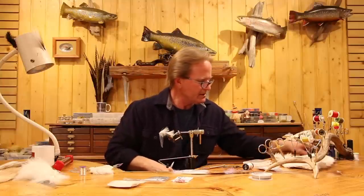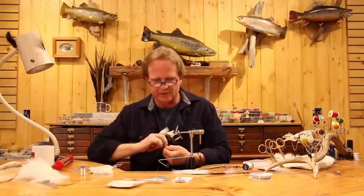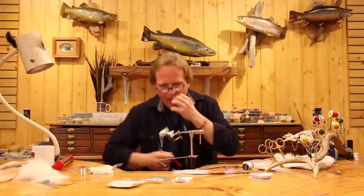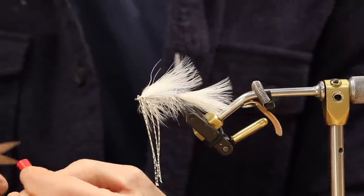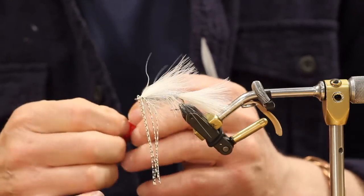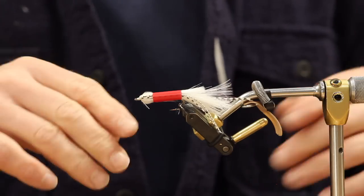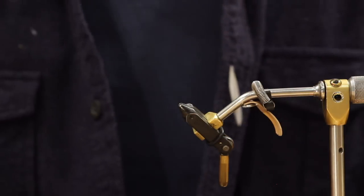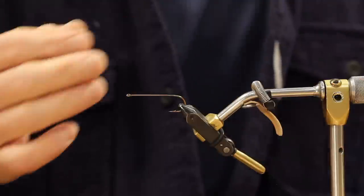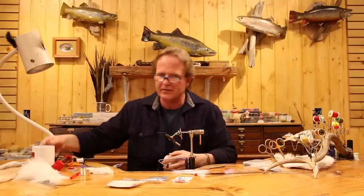Here's the straw trick — everybody who's watched me tie has seen this. Take a straw and cut it lengthwise to the length you want to use to cover the legs. Put it over the hook point — everything's clean, you don't have to fight the tail and legs the rest of the time. You can get all sizes and throw them away. Especially on little tiny stuff like mini dungeons, you don't want to accidentally cut one of those legs off. That's the rear end — the wing is optional.